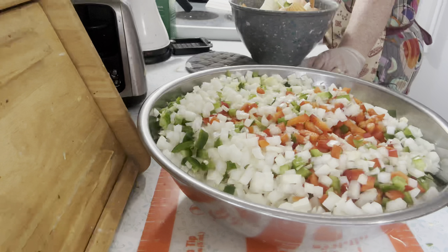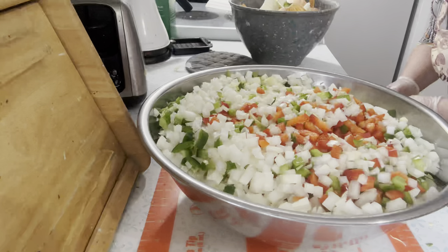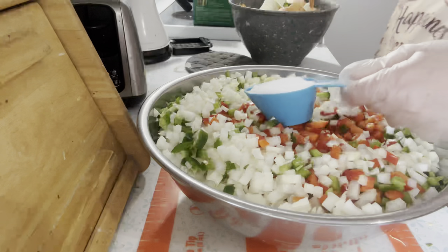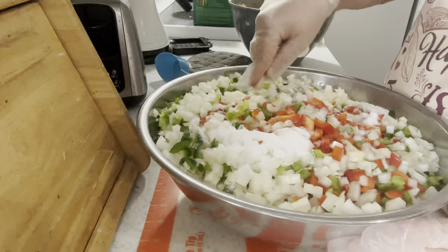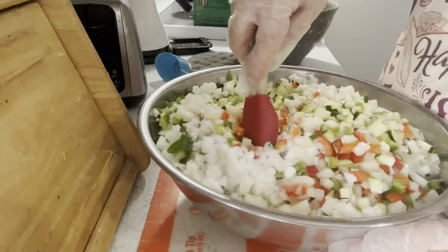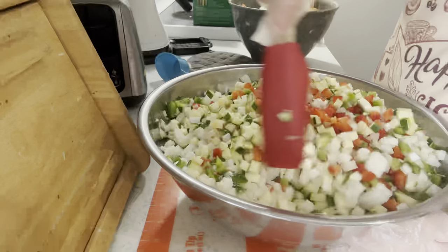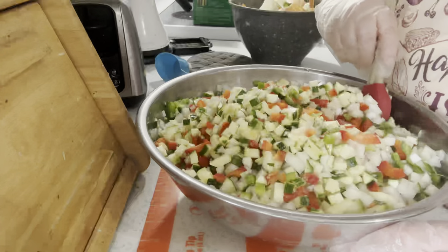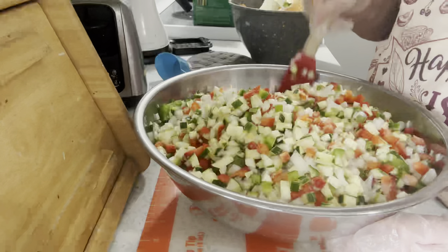It needs a third of a cup of pickling or canning salt, and that's going to bring all the moisture out. Tomorrow we will drain it. A third of a cup of pickling salt - stir this in. Then I will cover it up and put it in the fridge overnight and bring you back tomorrow when I take it out and we drain it, make the brine, and process.